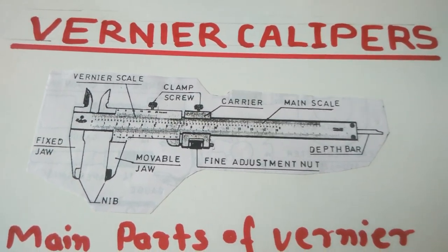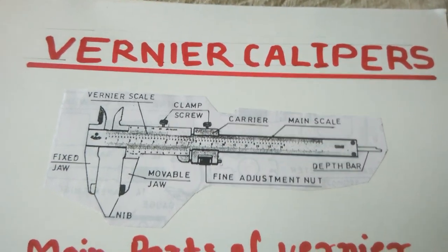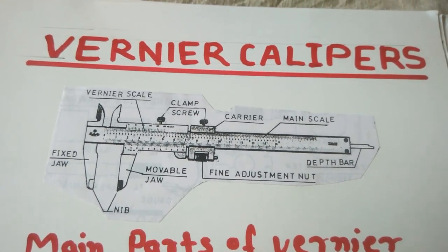Hello friends, welcome to my YouTube channel. Today I will explain the Vernier Caliper in millimeter.